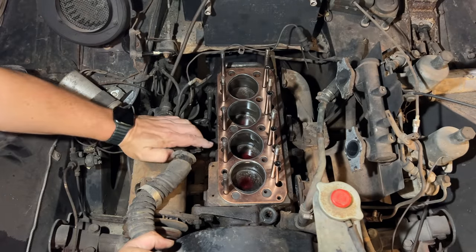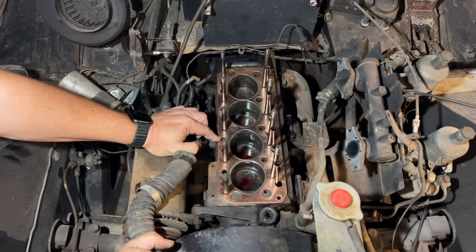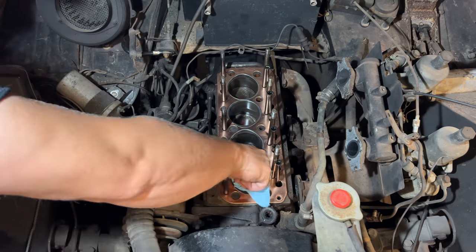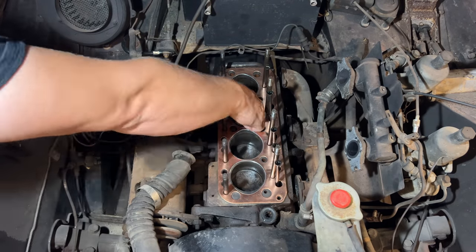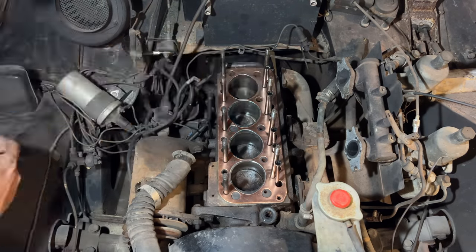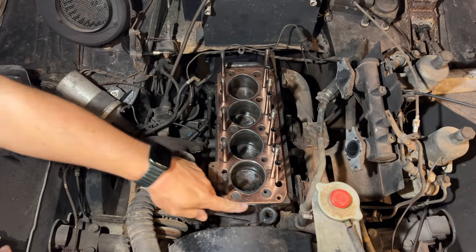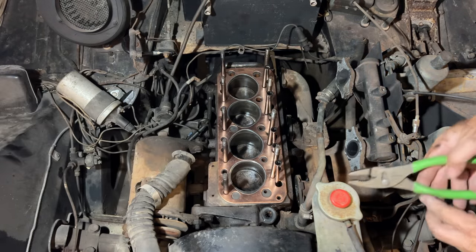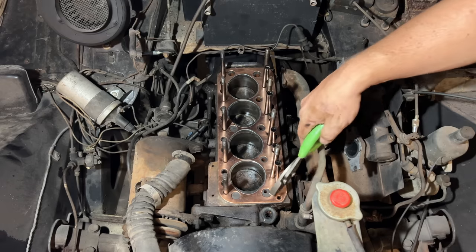I either had a choice of reusing the original head gasket or this one, which is for a one-liter engine. For what we're doing here this will work just fine. Before I set the head on, I want to pull this little bypass hose off — it looks like it was installed with the radiator out, so I need to get the hose clamp turned so I can get to it.